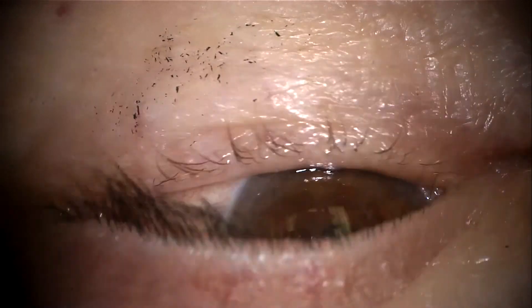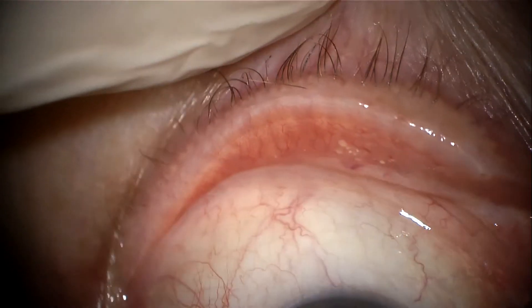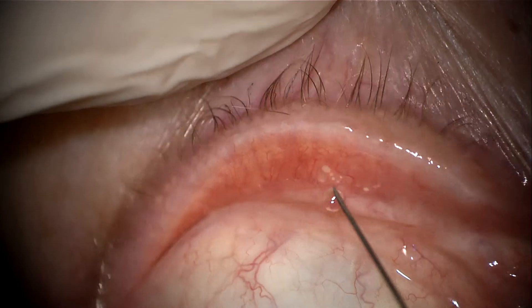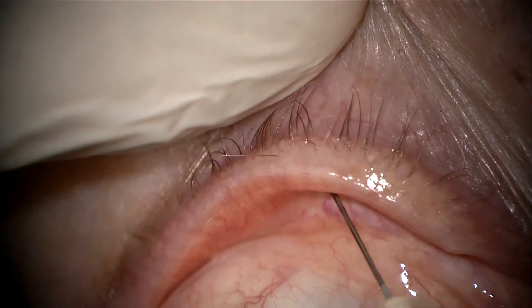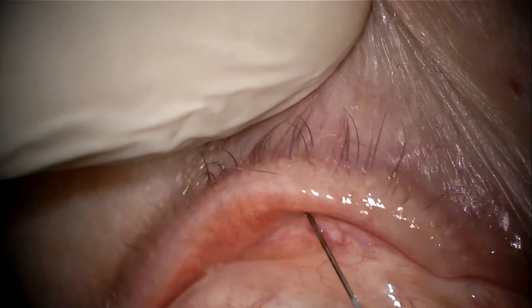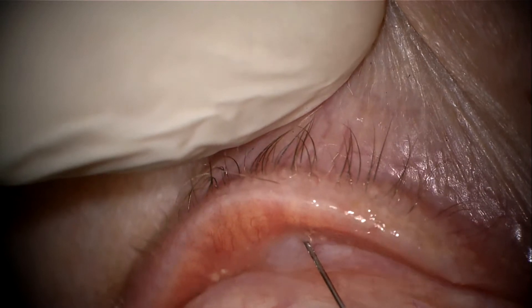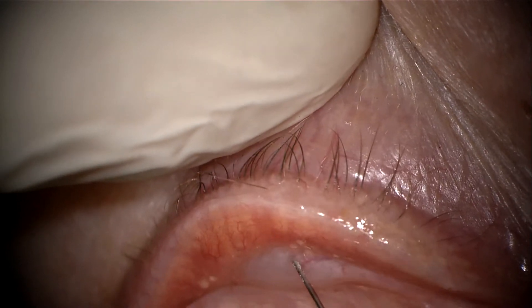I often mark the offending eyelashes; however, in this case there is just a single eyelash which has not been marked. Following installation of topical tetracaine 0.5%, I prefer a transconjunctival route first for local anesthetic to reduce discomfort for the patient. I also use articaine 4% with epinephrine for the same purpose to reduce discomfort.